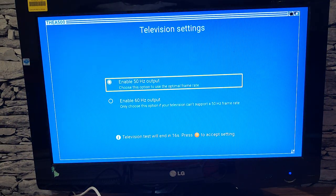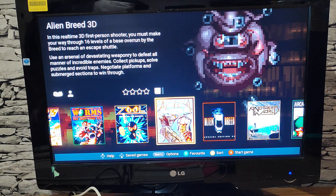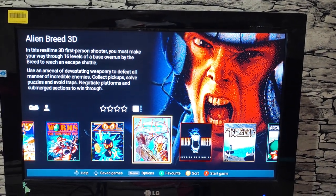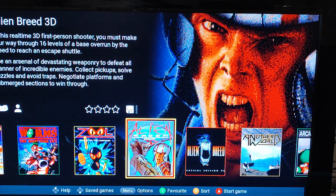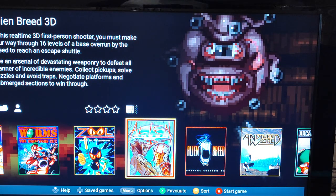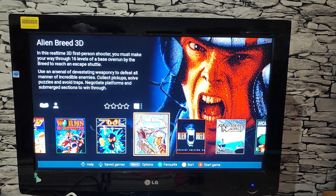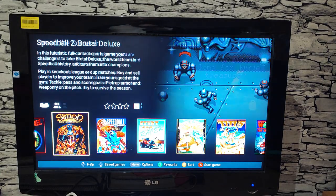Here we are at the front screen. There's quite atmospheric music, and setting it up wasn't too tricky at all. The menu shows all the available games.